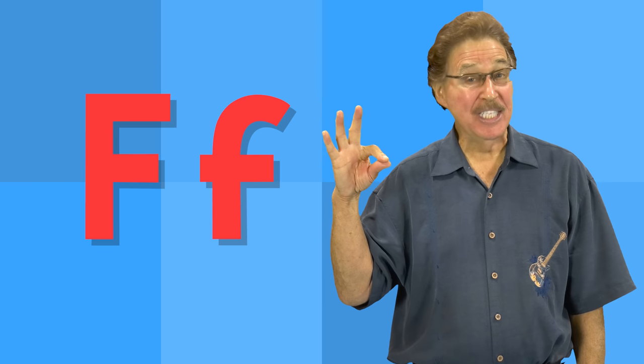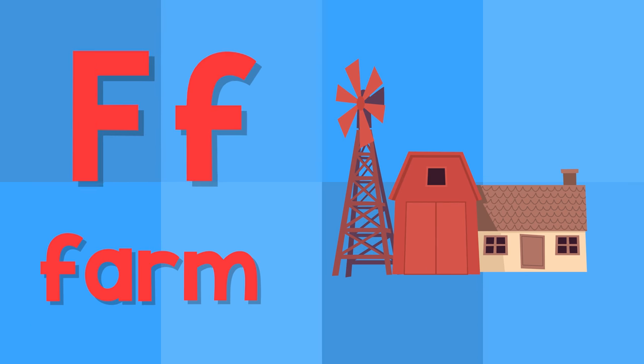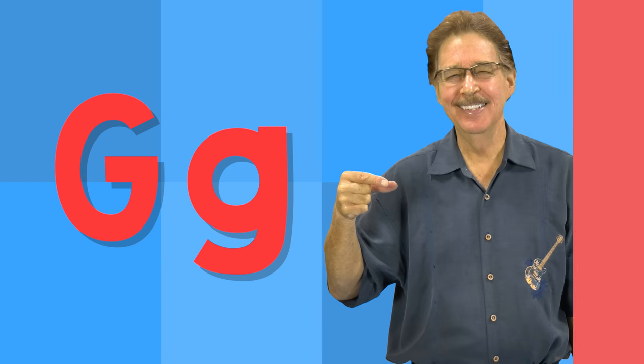F. This is the letter F. F — five. F — farm.